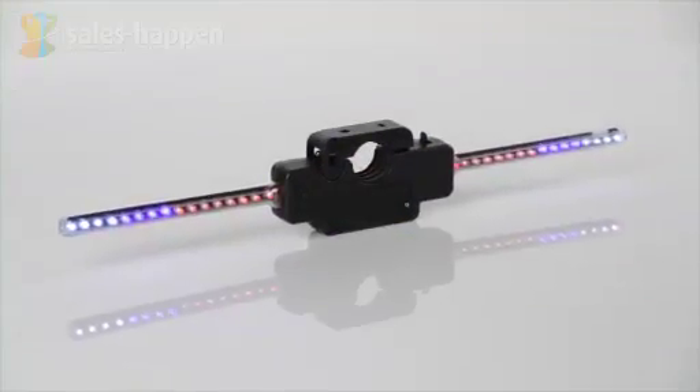Sales Happen is proud to present the Bicycle Light Show Roller, a fun way to attract attention while riding your bicycle. By attaching up to two Light Show Rollers on each wheel, various light patterns are created while you ride — a kaleidoscope of colors, fun for the young and the young at heart.